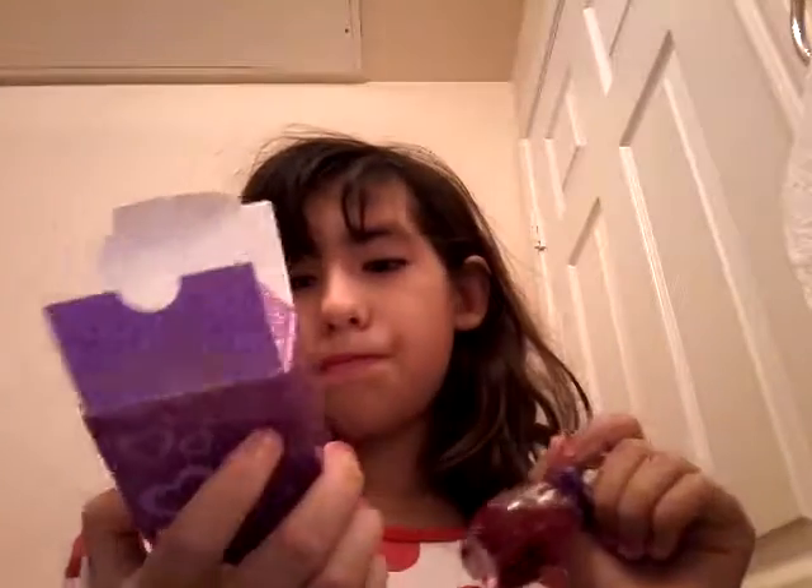Next we'll be using perfume. This perfume is from Justice, it's called Positively Purple. It looks like this. Now that we've got that on, let me put it back.